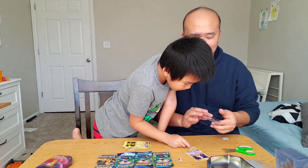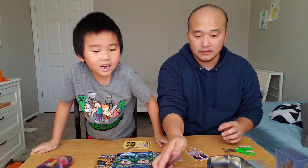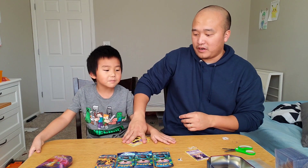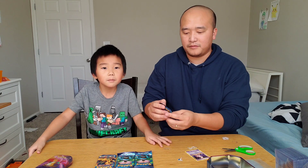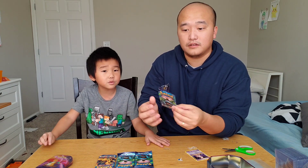So we didn't get a Charizard, but we did get two Mewtwo's. Do you know why Mew is better than Mewtwo? Because Mew can copy other Pokémon's moves.